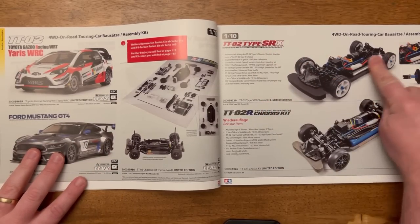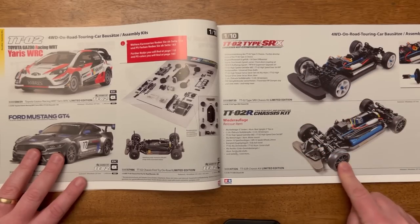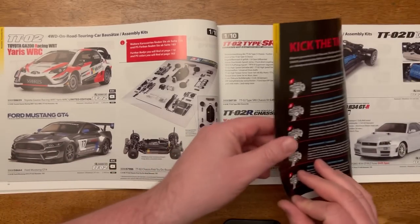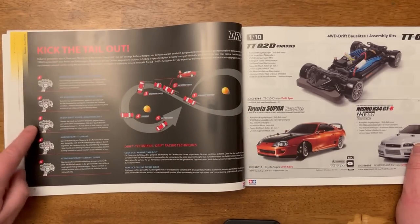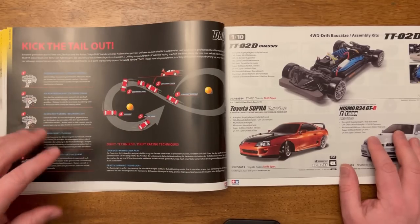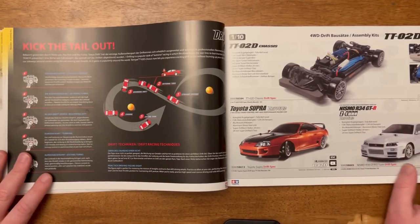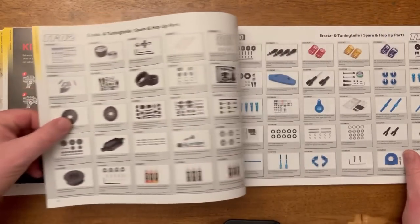Over this side you've got the SRX — that lovely super-loaded TT02 — and the TT02R as well. The S is later on too. These are more aimed at on-road production racing. There are a lot of hop-ups that come with both of these kits — really good value for money. I love this page over here where Tamiya has done a little instructional piece on how to drift before introducing the drift cars. I wish Tamiya would do more of this — they used to have manuals back in the day with instructional content on how to drive and race RCs. This is one of the closest things we've got left to it. Over here the drift chassis with some awesome body shells.